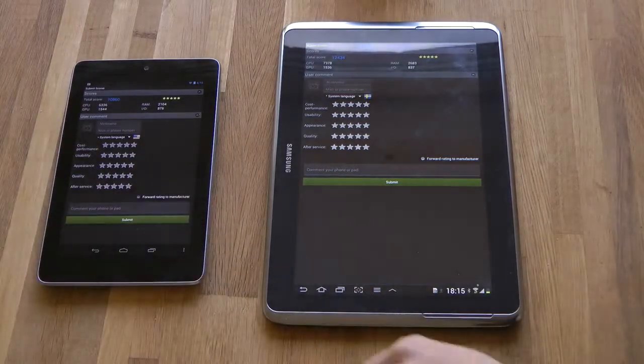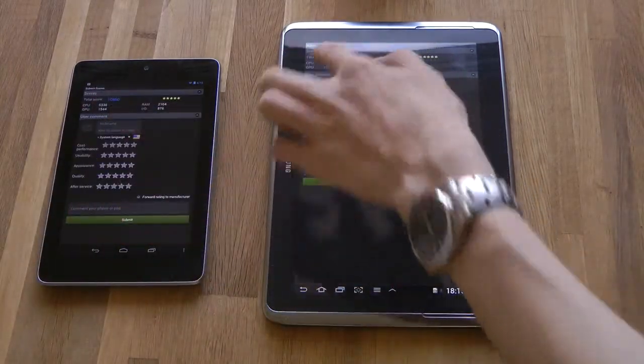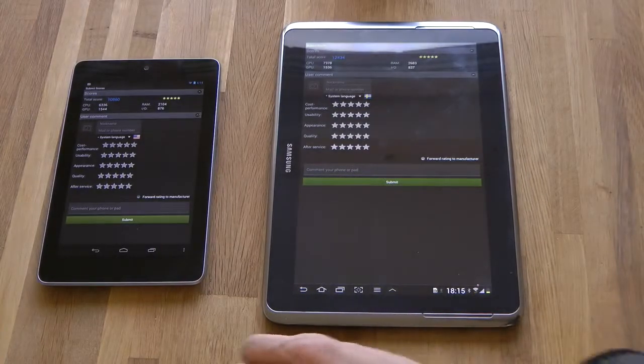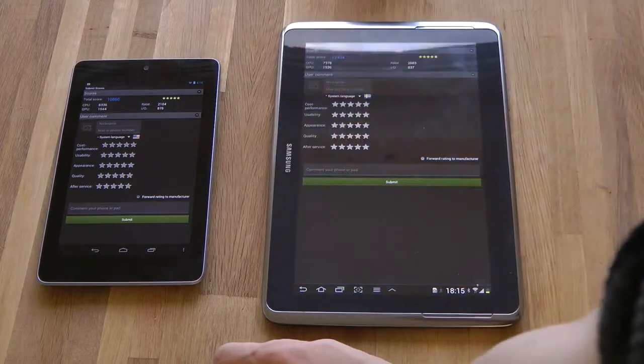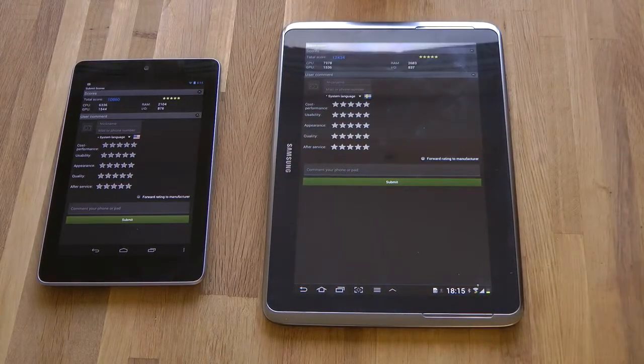If you go ahead and check the CPU, that's about 6,000 points versus 7,000 points here, so the CPU is fairly even. The GPU is very interesting though - what kind of GPU is it using? The Tegra 3 should be using... the Asus Google Nexus 7 uses the ULP GeForce, which you shouldn't play with - it's a pretty good one - versus the Mali 400 on the Note 10.1.